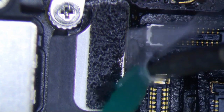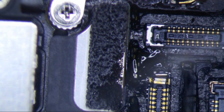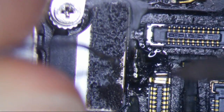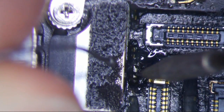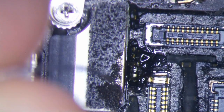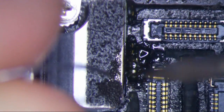Get a little flux and tin the pads. The best thing about this JBC equipment is that the tips heat so well. Just look at the bead of solder that's on the tip here — you won't get that with the Hakko.